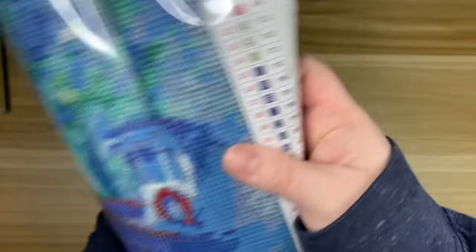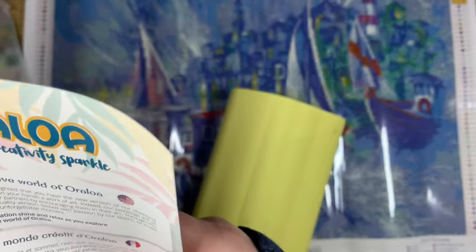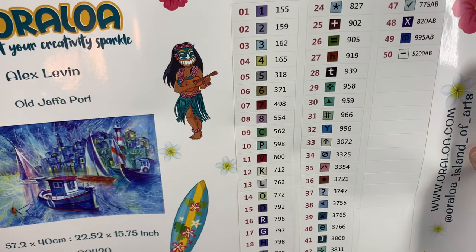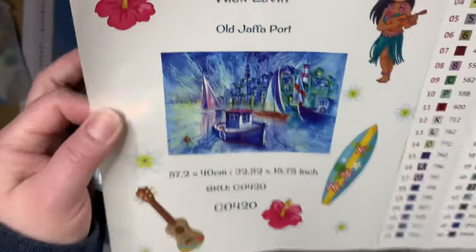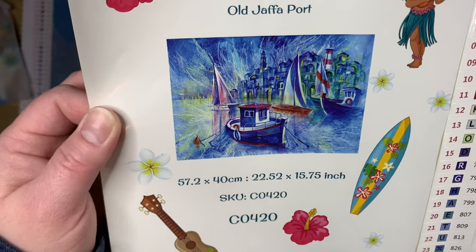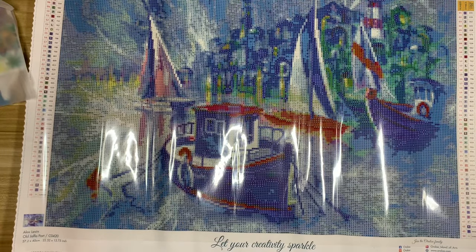Let's lay this down and take a look at everything else. We do have a printout of instructions in a few different languages, and there is a coupon code on this sheet as well. We have a sticker sheet — there are 50 colors with five ABs, which we'll take a look at — and we have a thumbnail of the image. I thought it was really neat; I've never seen this artwork before. It looks kind of landscape-ish but also abstract. I was very curious to see how this one would work up.